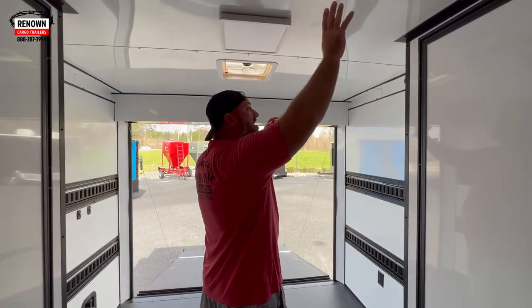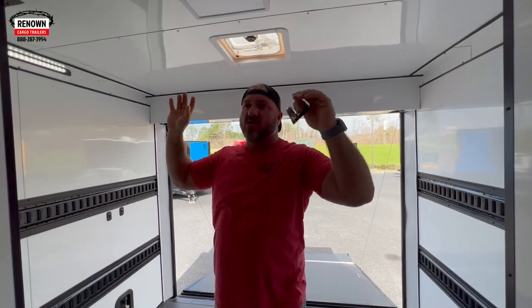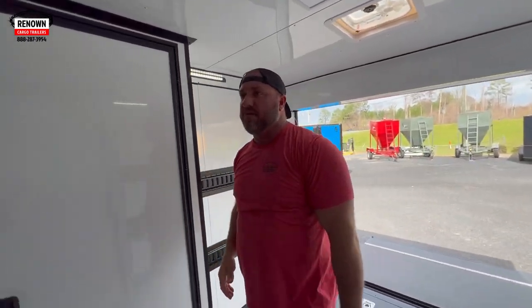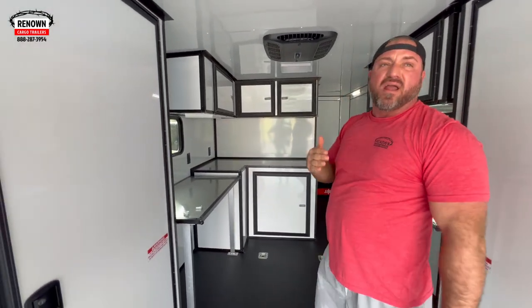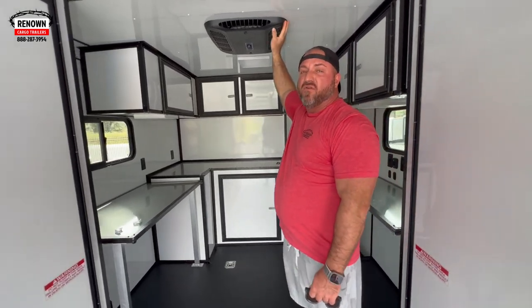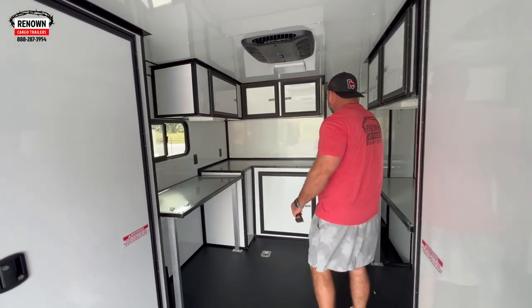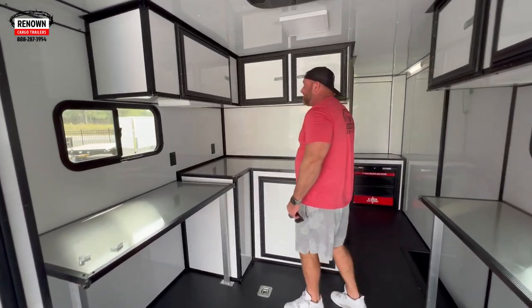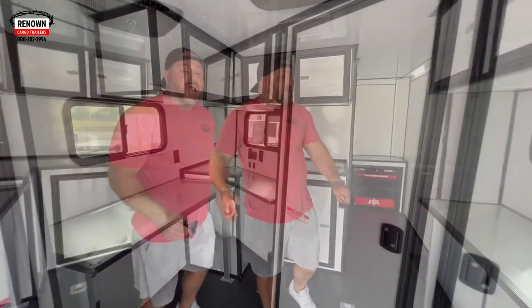This is a nice trailer. We finished the interior out with white aluminum metal — 030 metal. We don't use that thin stuff; we build it right. There's going to be a 15,000 BTU air conditioner in here — you're never going to have to worry about getting too hot. In a 24-foot trailer, this air conditioner will keep it so cold you could hang meat in here. We've got more countertop space up here and plenty of receptacles to plug into.